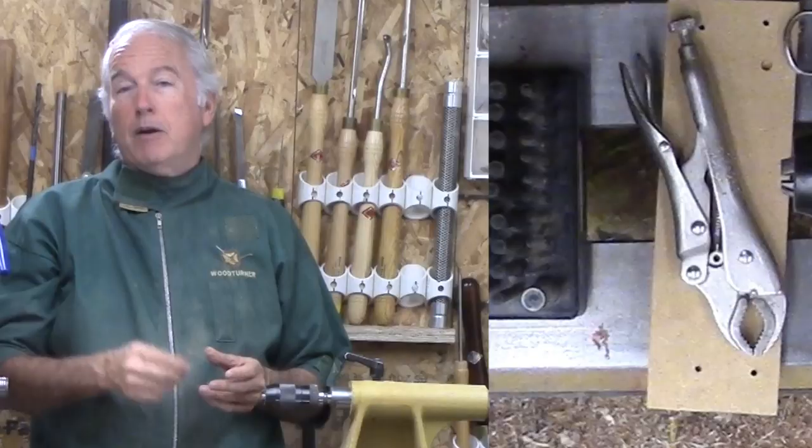One of you asked the question, how do you make them? I searched my memory and I don't think I have dedicated a video to making these wire hangers. So, here goes.